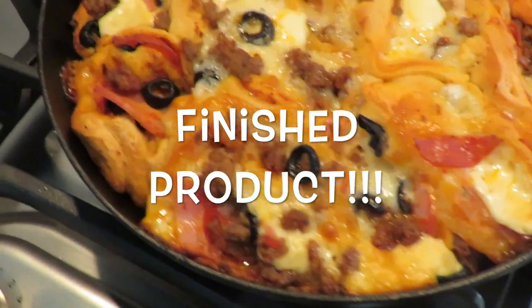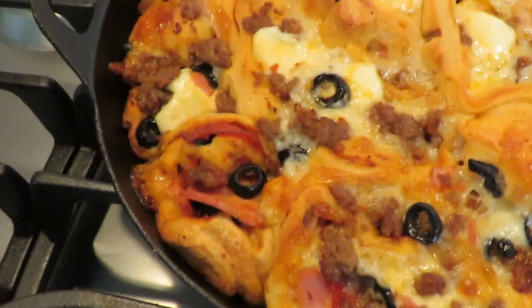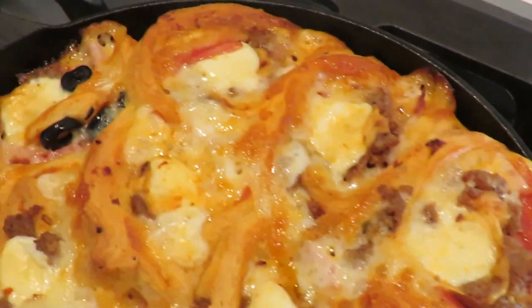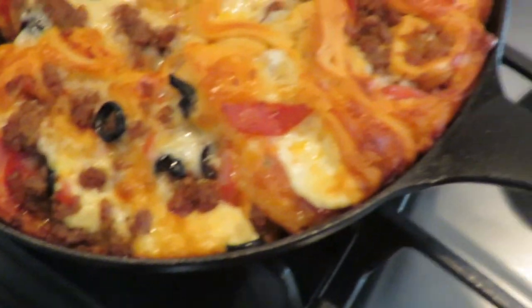It's fresh out of the oven. You can tell the first side's a little bit flatter than the second side. It's all golden brown. The cheese is bubbly. Looking good.